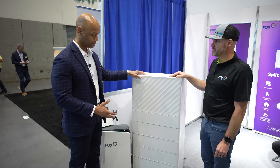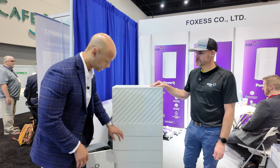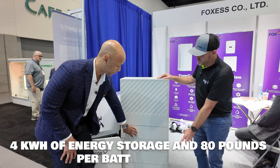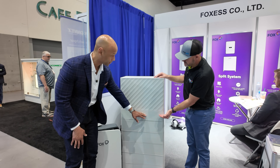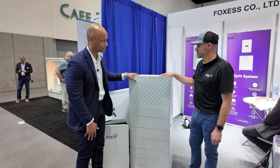We've seen this type of architecture becoming more popular — modular, stackable building blocks. Each of these battery modules is four kilowatt hours, 80 pounds, so easy to stack up. You've got your battery management system built into the hybrid inverter, so this top section is all one piece.